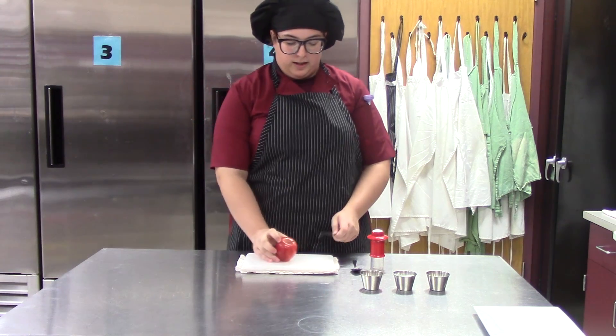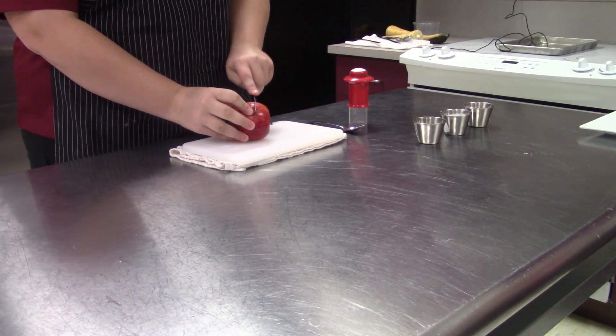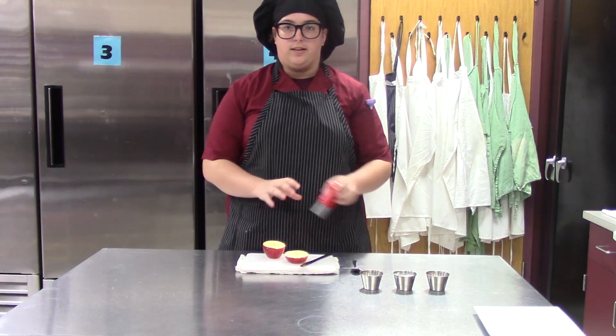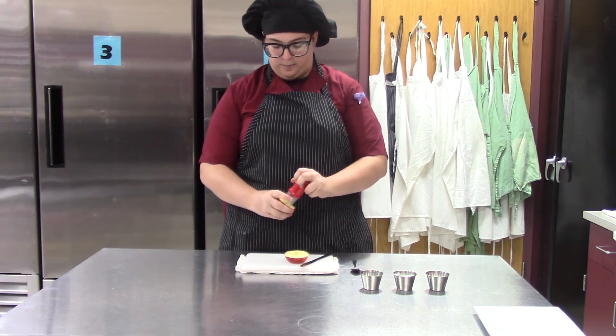First, you take your cutting board and your knife and you want to cut the apple in half, not all the way, and then you want to take the apple core and core the apple.